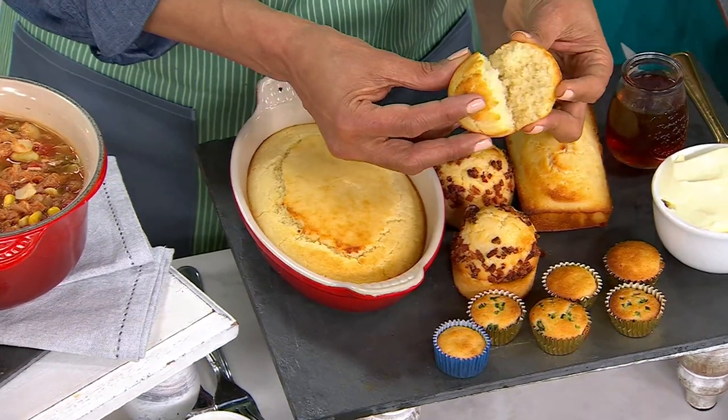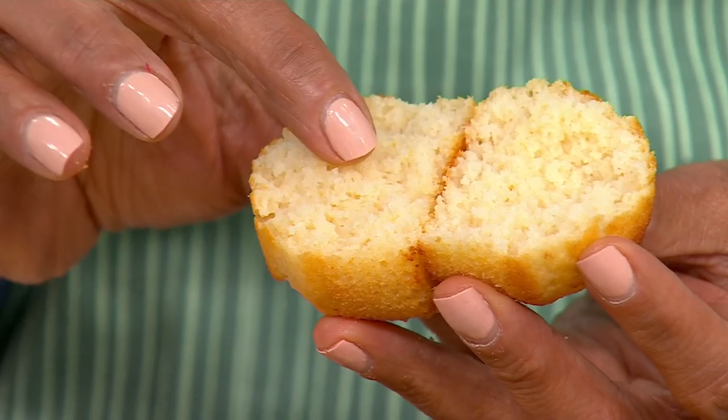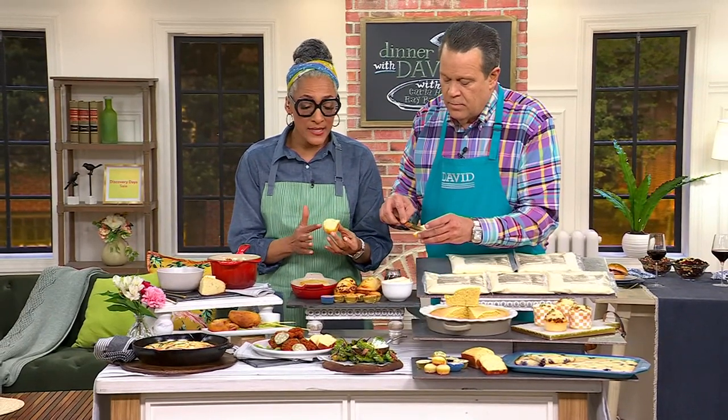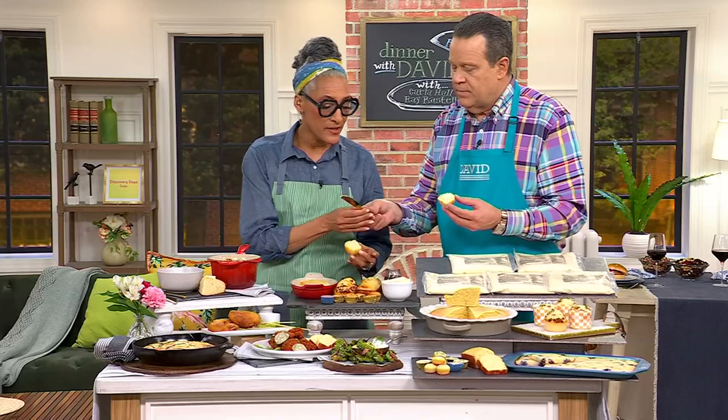I want you to see how amazing these are. Look how the crumb is so tender and it's also very tight. You want to put some butter on that, David? It's made with white cornmeal. It is so nice. I love it. This is just a vehicle for butter.